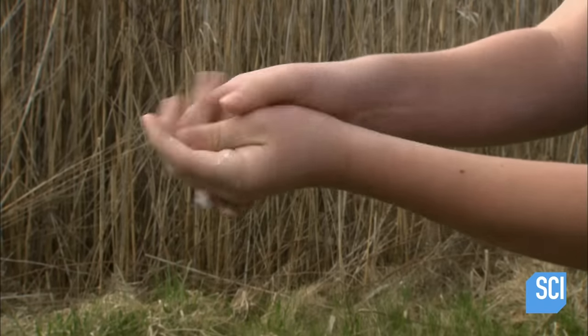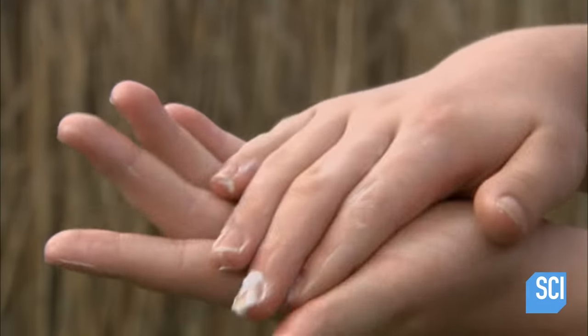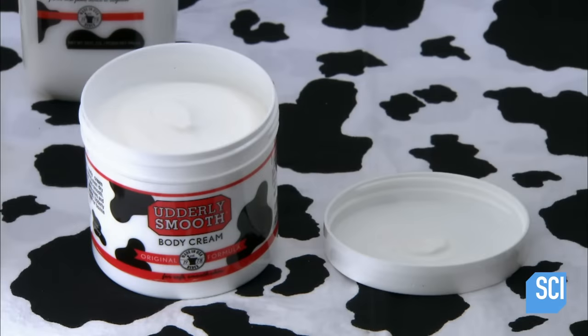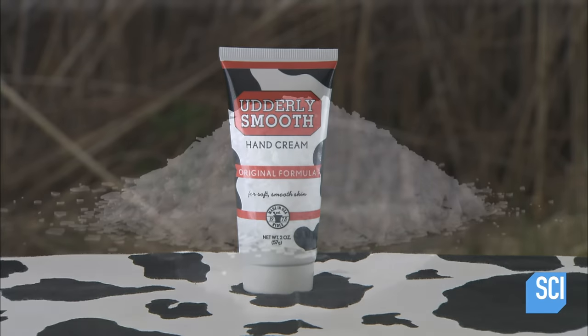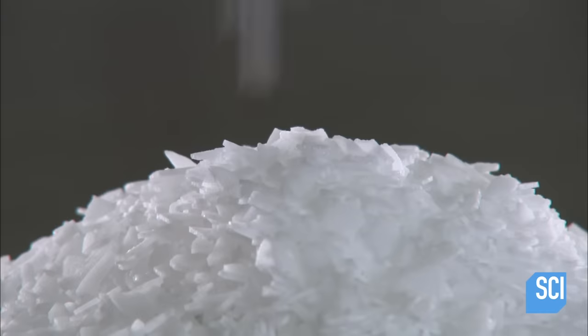It's not just dry air that makes skin flaky and itchy — cancer treatments can also dry out the skin, along with other medical conditions like diabetes. The first ingredient is stearic acid, a wax derived from palm tree oil.